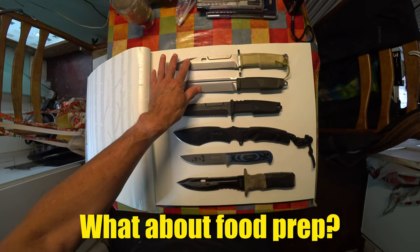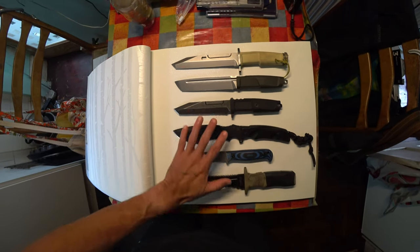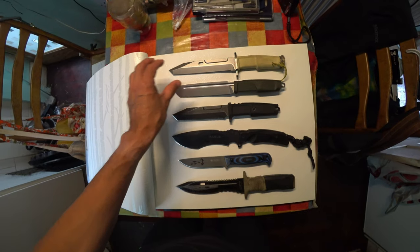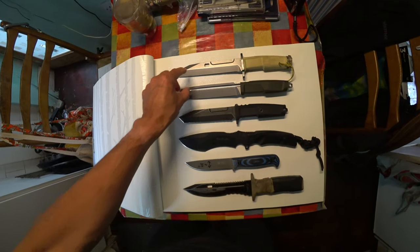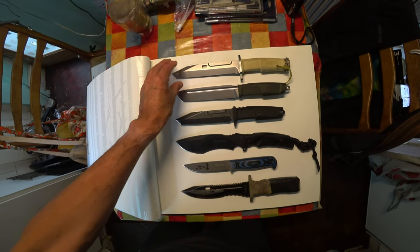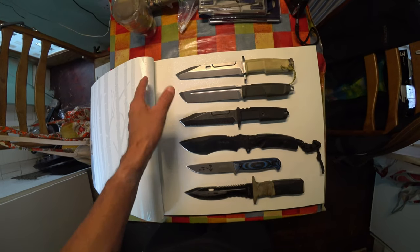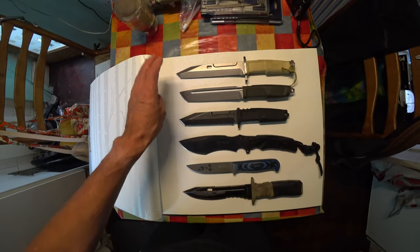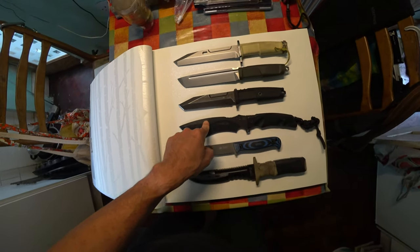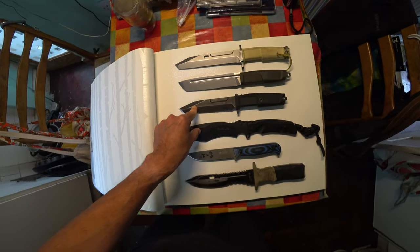There's some concern I've read about people worried about ingesting particles from coated blades and whether or not they're food safe. You've got to make up your own minds on that. All I will say is that knives in the cooking and food preparation industry are uncoated — they're just stainless steel blades.